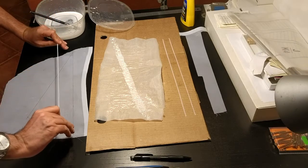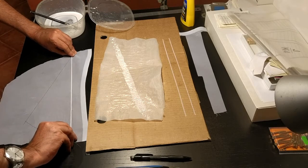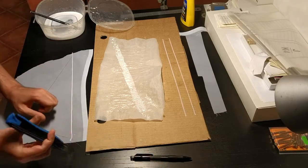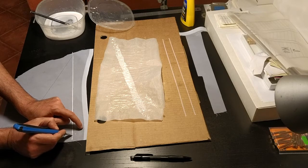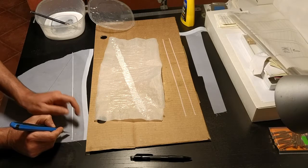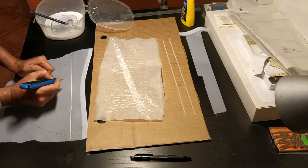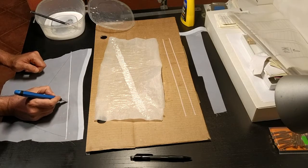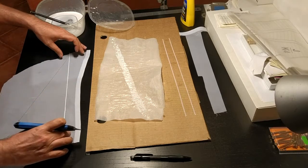I place it onto the mark on the sail, trying to make sure it stays straight. If some part doesn't match I move it around a little bit with an exacto knife to get it into its appropriate position. I do this down the whole line, making sure it's all glued down and parallel.